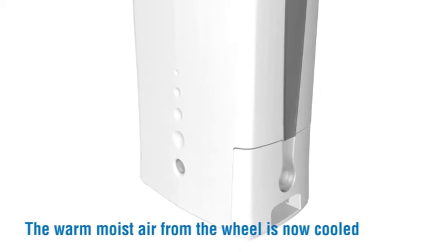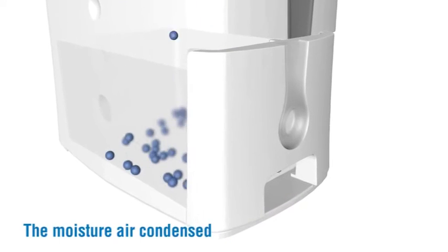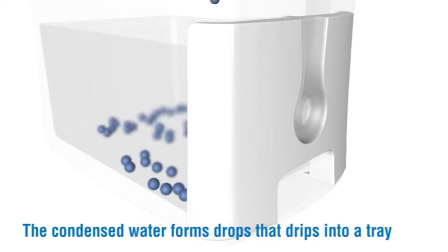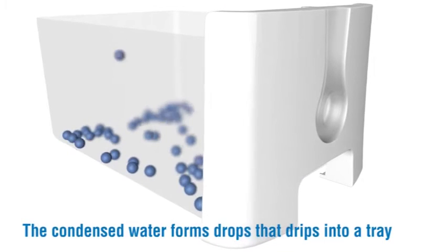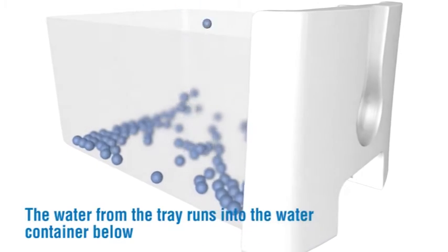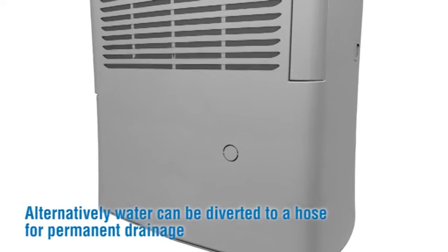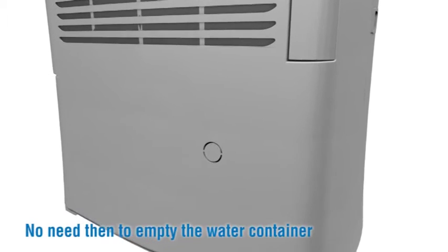The warm moist air from the wheel is now cooled and the moisture is condensed. The condensed water forms drops that drip into a tray, and the water from the tray runs into the water container below. Alternatively, water can be diverted to a hose for permanent drainage, with no need to empty the water container.